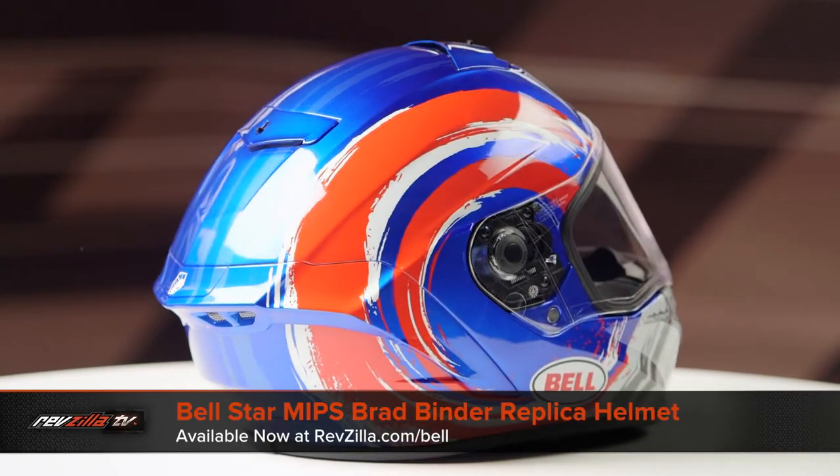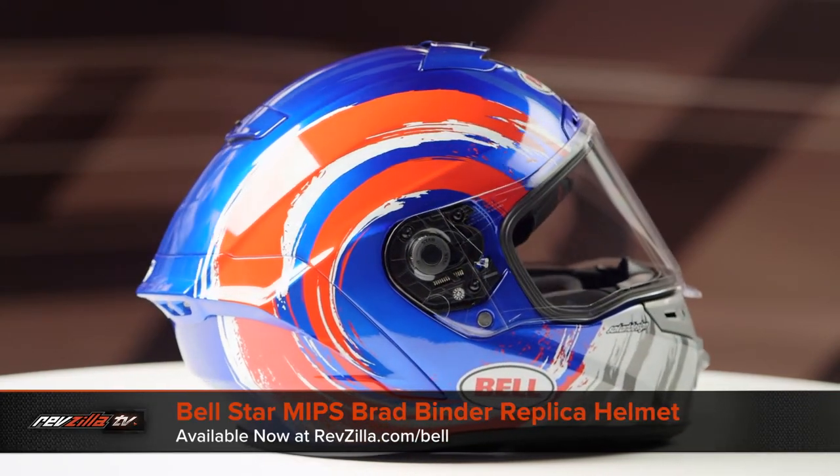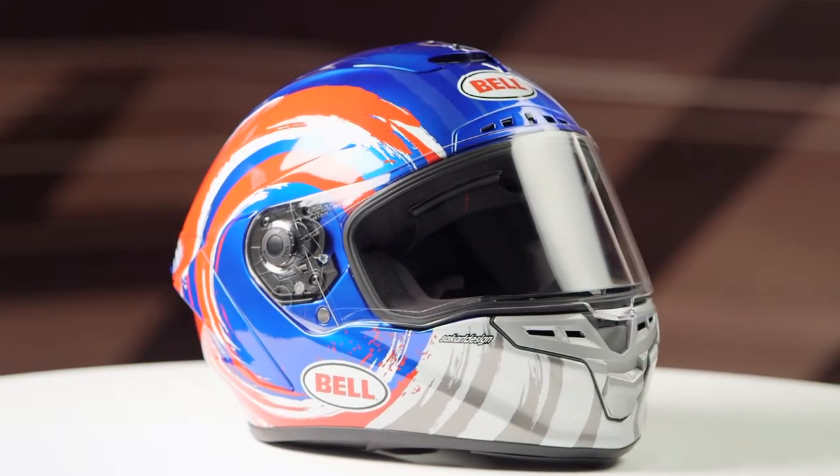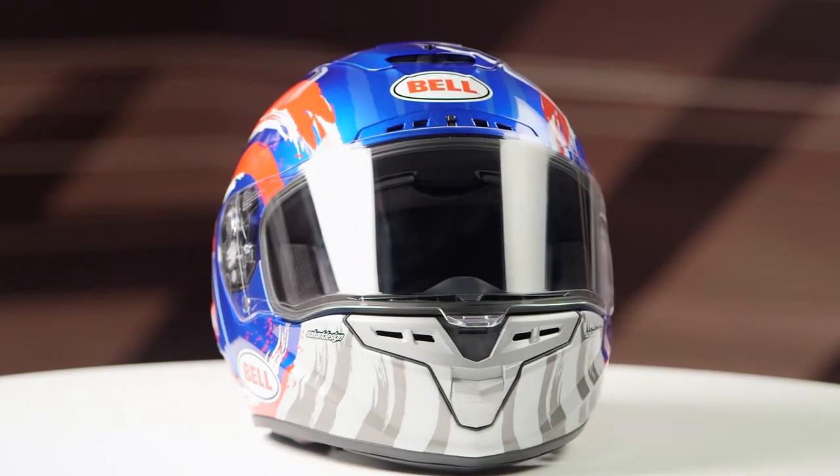On the table today we have the Bell Star MIPS Brad Binder Replica Graphic. If you're not familiar with the Bell Star MIPS series of helmets, they're constructed using a tri-matrix composite shell utilizing MIPS technology.